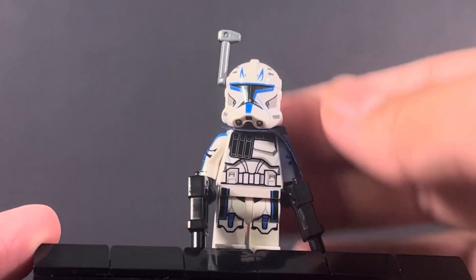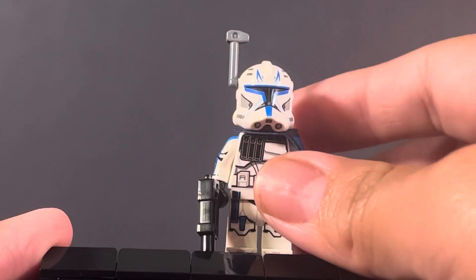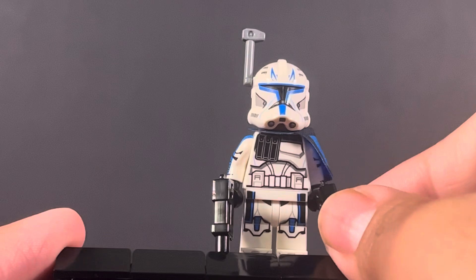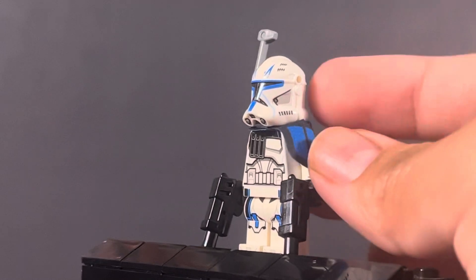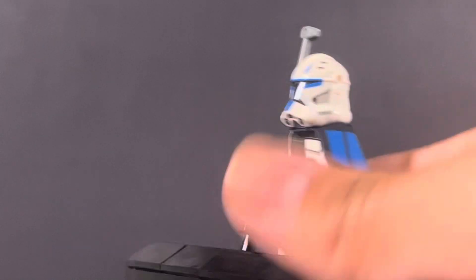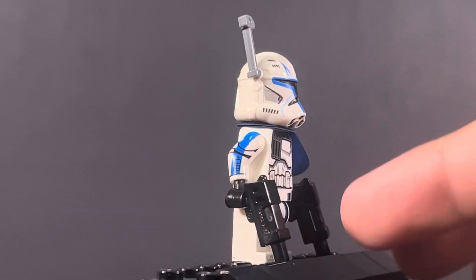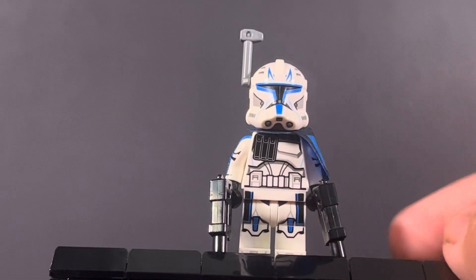Let's take a look at Captain Rex. He does have the helmet holes, so if you're not a big fan of that you may not like this. The rangefinder is a bit higher than it should be and is a little loose. You can see the printing on his helmet. He comes with two blasters, which is nice. The pauldron is a little oversized but it's a nice blue color. There's arm printing on both arms, which is great — I'm happy they brought that over to this cheaper Rex.